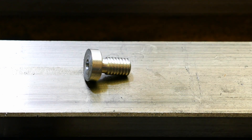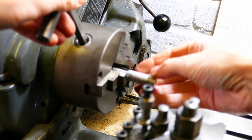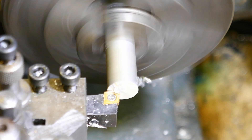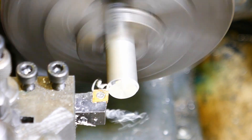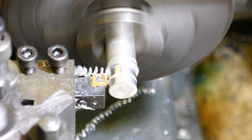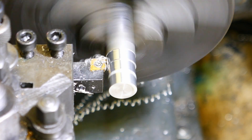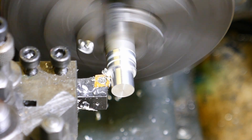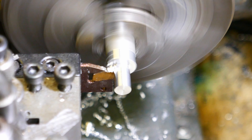We can now get on with making this little workpiece example. First I put a piece of aluminium bar into the three-jaw chuck and machine the external diameters to size. A parting tool is used to create a recess providing a run-out for the thread. The corners are lightly chamfered.